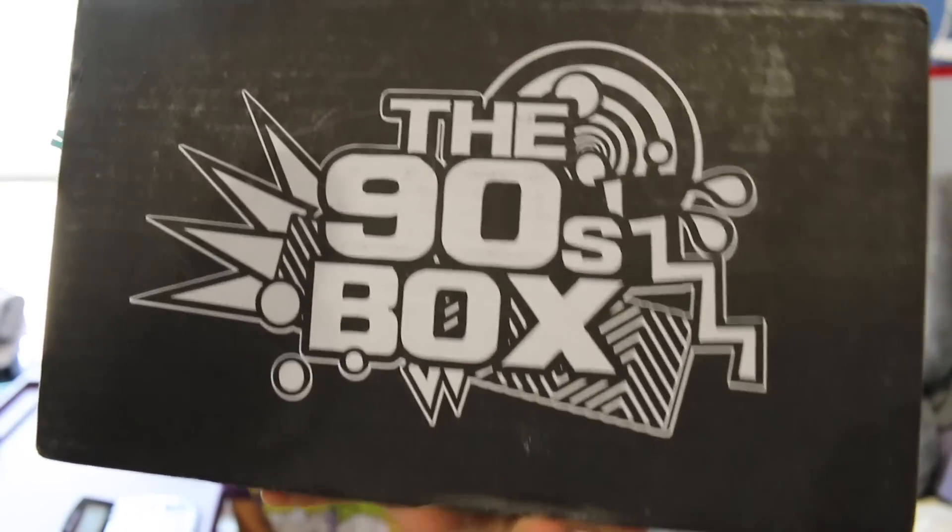What's up guys? Nerdy Noob here and I have an unboxing video for you. In this video, I'm going to be unboxing the 2016 May, the 90s box. Friendly disclaimer, if you're a 90s kid like me, you'll probably like this box no matter what. But if you're not, then you're probably going to go, that's junk and it's not worth it.